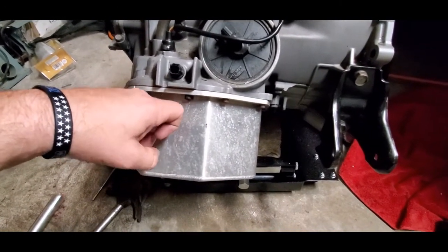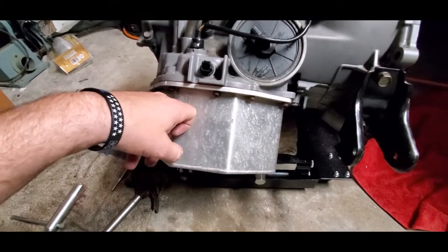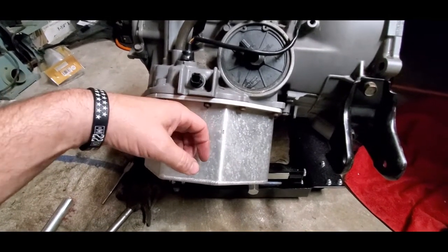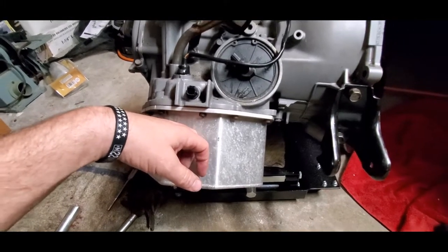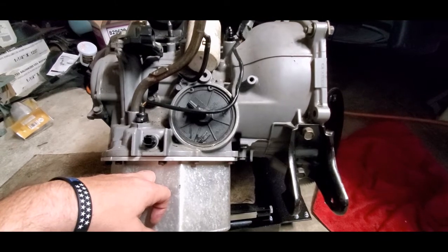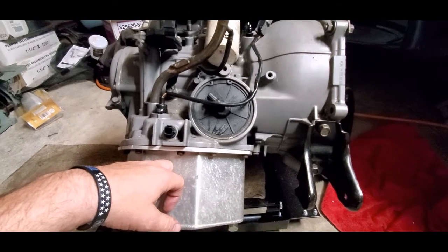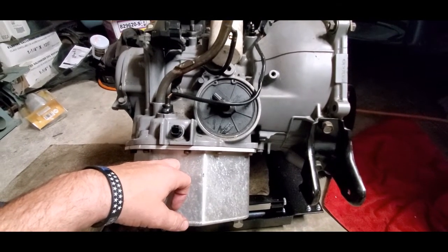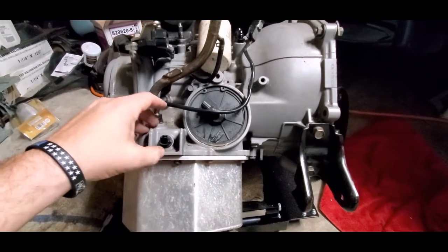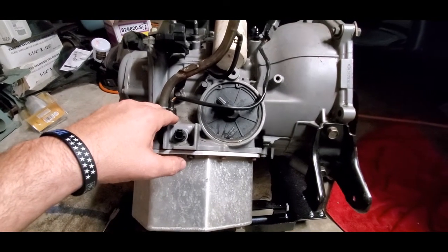I've also got an IPT Transmission upgraded kit that upgrades two of the springs. I did everything myself — I'd never messed with an automatic before and it totally kicked my butt. I definitely don't want to do it again. If I'm missing anything or getting something wrong, feel free to comment below. Hope y'all have a good one — until next time, that's it for this one.